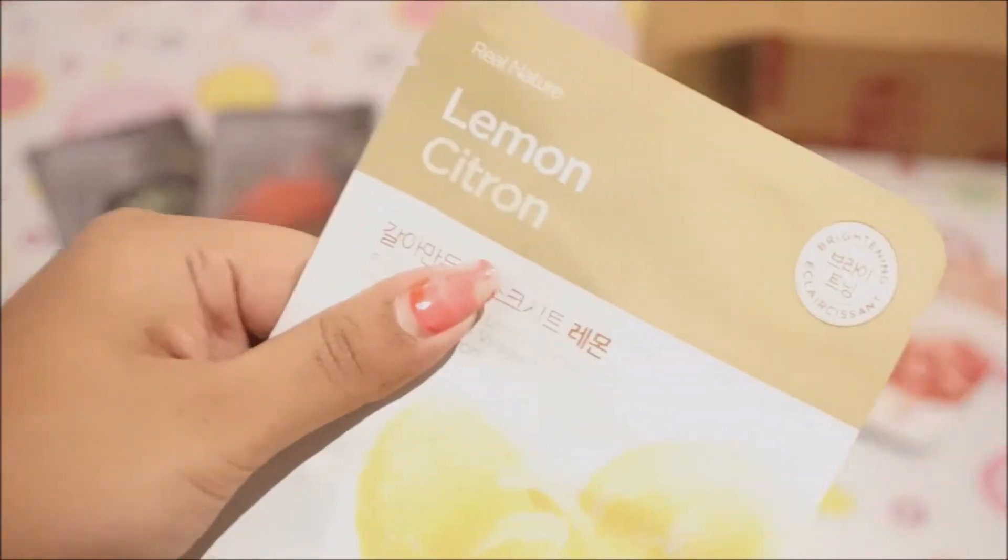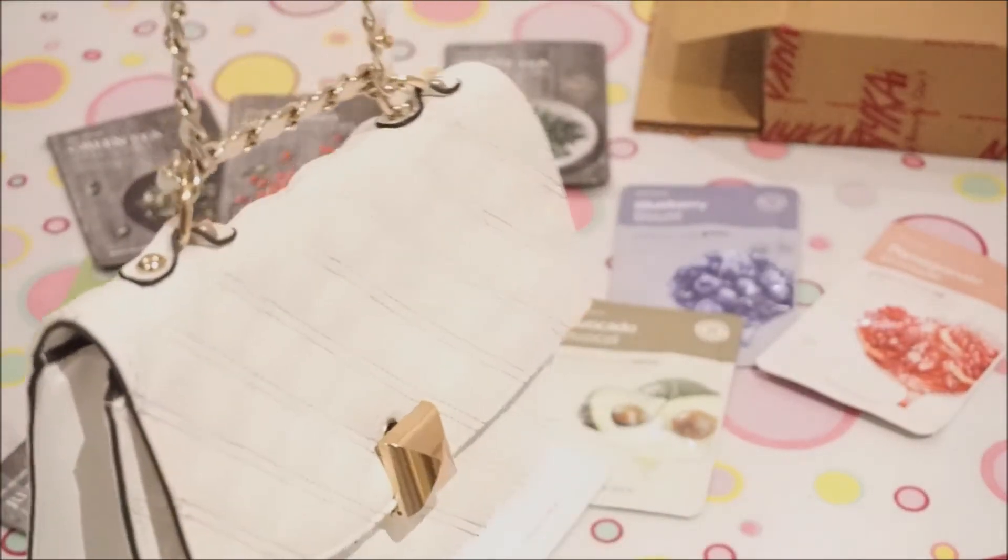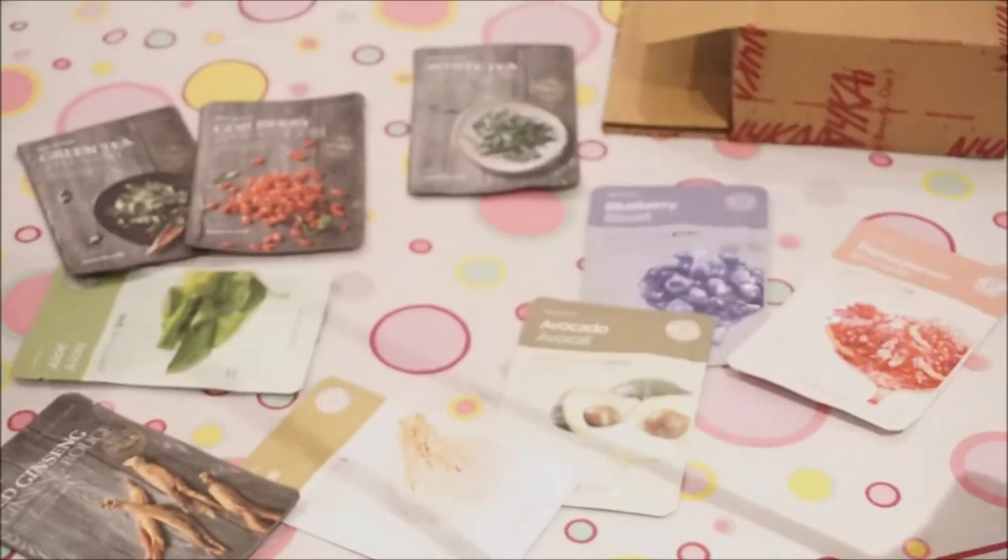Apart from the amazing packaging, what I love about this product is you can just fold it up, put it in your bag, and carry it everywhere. I even carried these on my Delhi trip — if you haven't checked my Delhi travel diary, I'll link the video here.